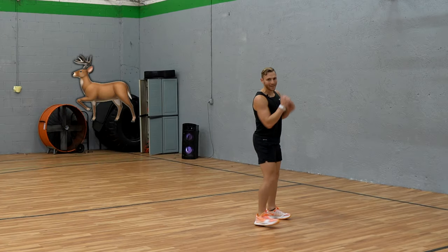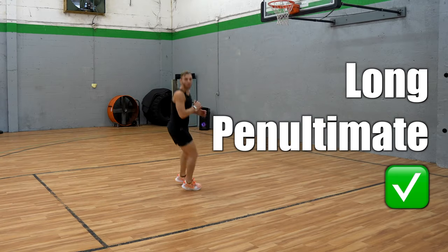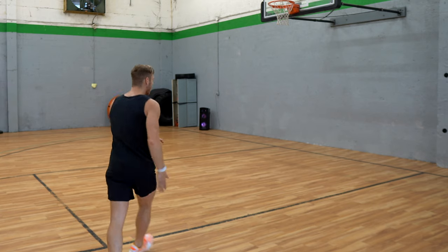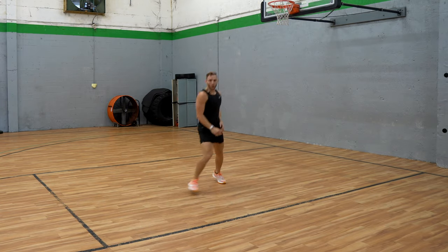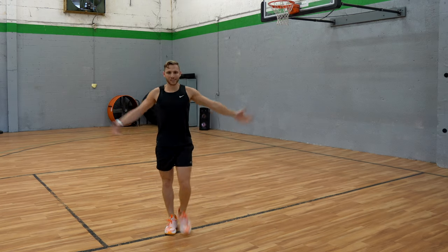Long, athletic, gazelle-like steps — like you're a leopard, just walking. Long penultimate step — we've heard it a million times. Big step right here, long. But you don't want to be hopping into it. If you hop, your energy's gone.